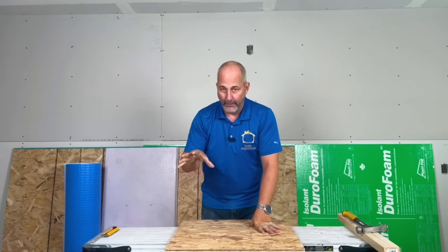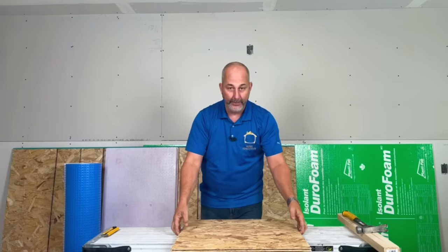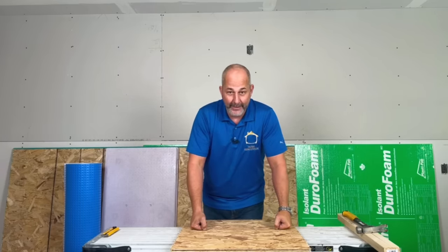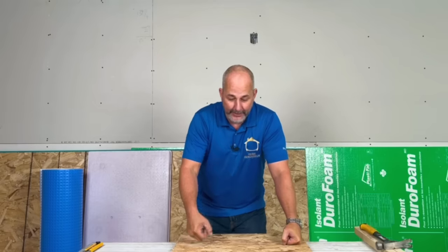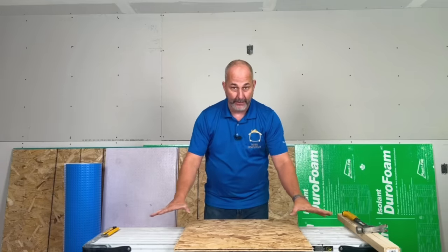In this video I'll talk about when you should use this, if there are better alternatives, and how much it costs per square foot. This product in Canadian dollars comes out to $2.10 a square foot. So if you have a thousand square foot basement, you're looking at $2,100 to put this product down. It really is just drop it, set it, and forget it.